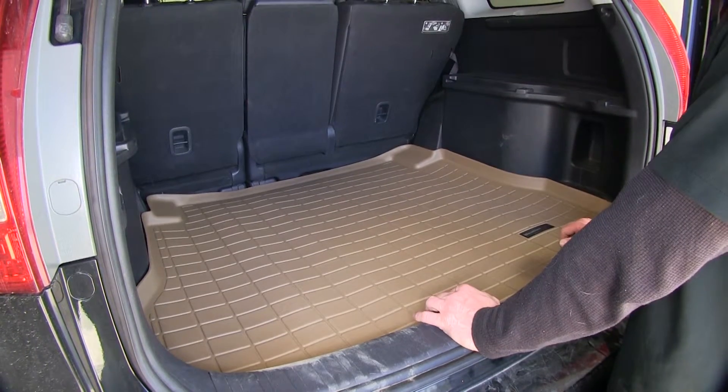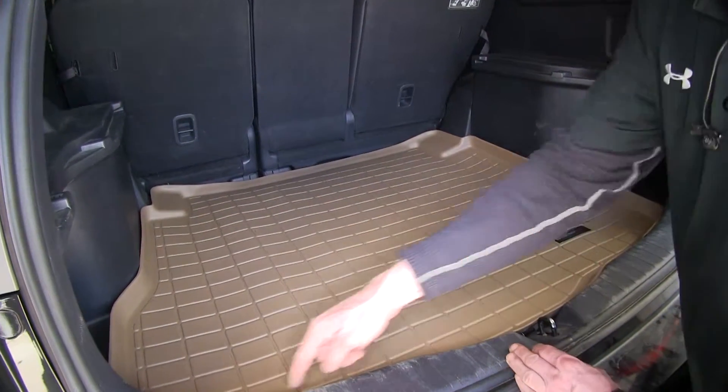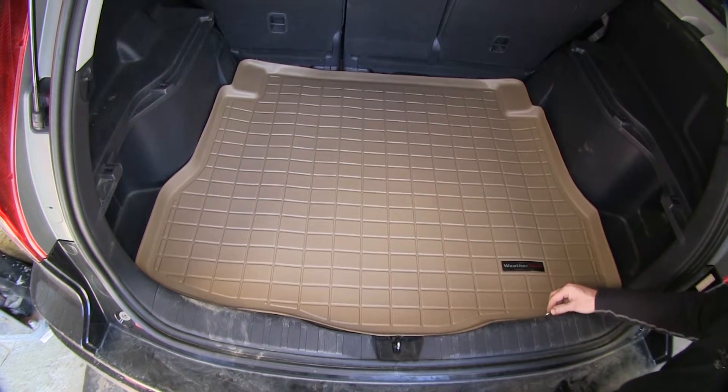This is what it looks like when the mat is lying inside the vehicle. First off, you can see if we follow the edge of the threshold here, it actually matches the threshold. It matches the curve, and it also has some cutouts for your tie-down points right here.